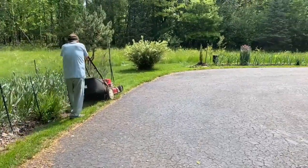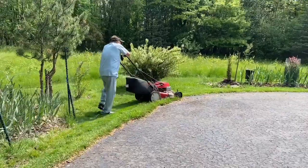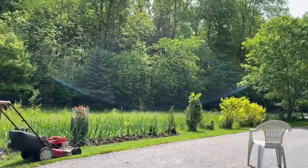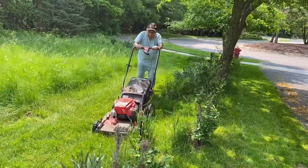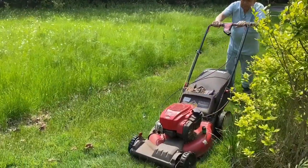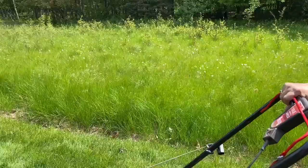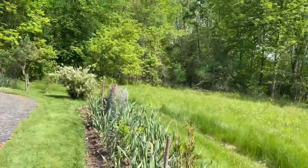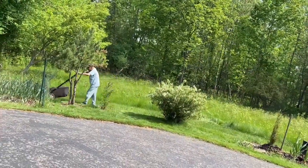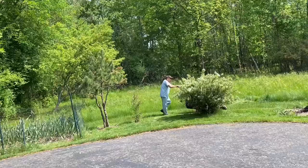देखिए बगल में garlic plants आप देख रहे हैं — हम कई वीडियो में दिखाए हैं कि garlic plants का कैसे care किया, कैसे compost डाले, कैसे पानी डाले। यहां हम दिखा रहे हैं कि जो हम lawn काट रहे हैं, उसके बीच में हमारे plants भी दिख रहे हैं। उधर park है, और वहां घास इतना है कि deer बहुत आते हैं — रोज़ ही आते हैं और हमारे पौधों को खाते हैं। वो ऐसे time पर आते हैं जब हम सोए रहते हैं, रात को भी ये deer आते हैं।